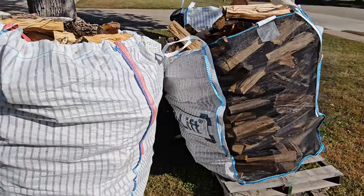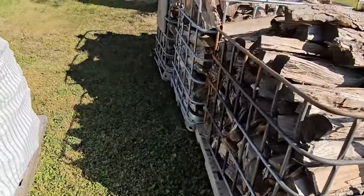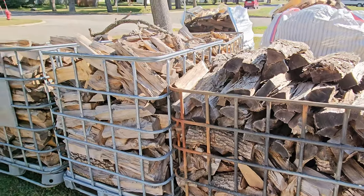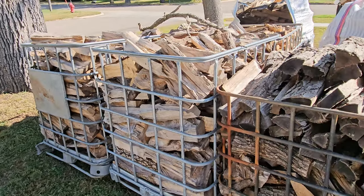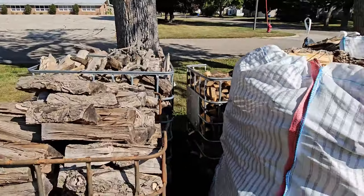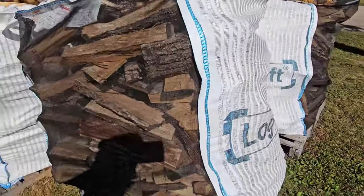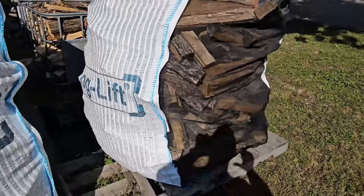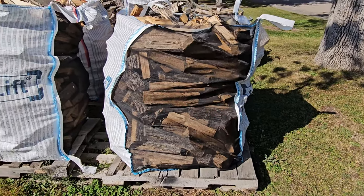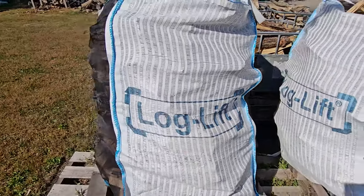These are an alternative to IBC totes. With IBC totes, if you stack the wood you can get a third of a cord in the taller ones — you have to stack it in there. With these bags you can just throw it in, and they're taller than IBC totes. It's all about volume. I think it's 180 cubic feet for thrown-in wood that equals a cord, so divide by three — that's what's in one of these bags. They stretch open as you put product in there.